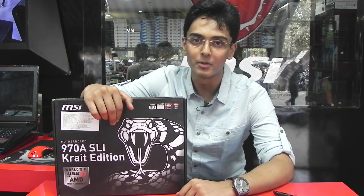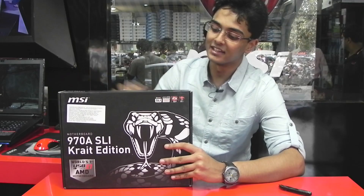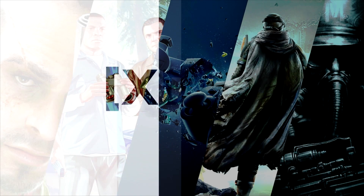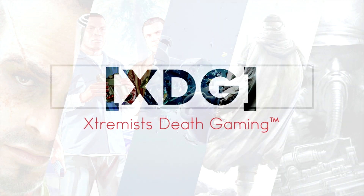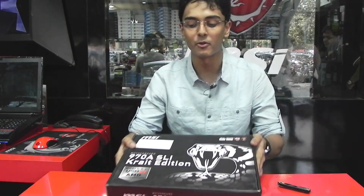What is going up guys, this is Extremist Gaming and today we are going to review the motherboard from MSI, the 970A SLI Krait Edition. Well, it's time to unbox this freaking product.